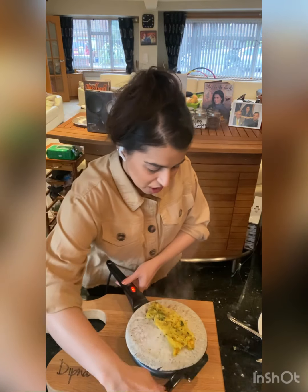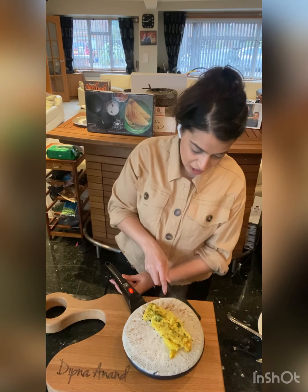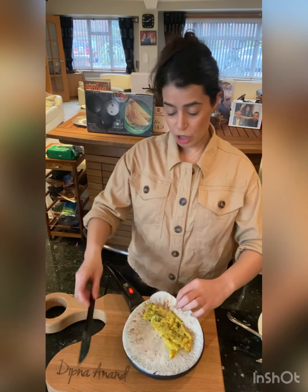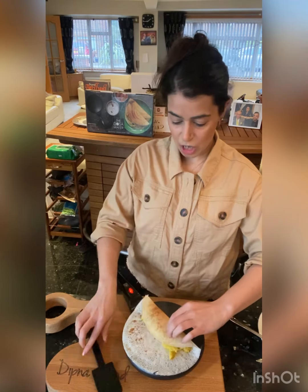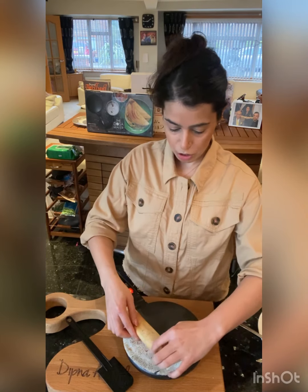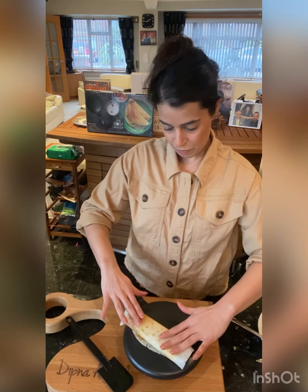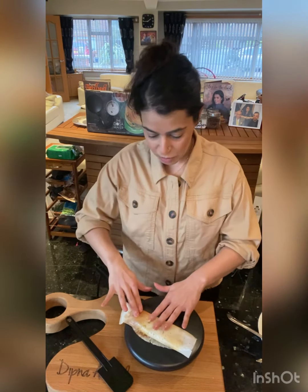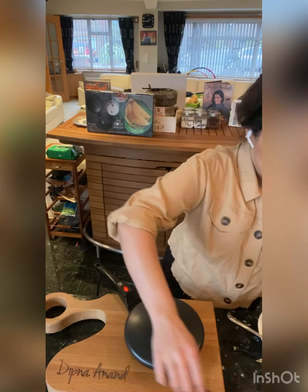See how it just lifts up from the edges so perfectly — that's what makes it so easy. You can use the spatula if you want to help fold it over, but at this stage I just carefully use my hands. And tada — look at this! I'm going to carefully lift it onto my plate.